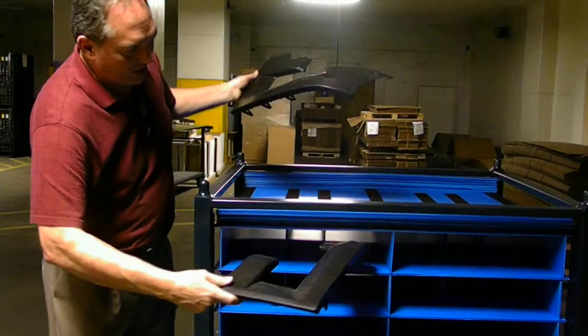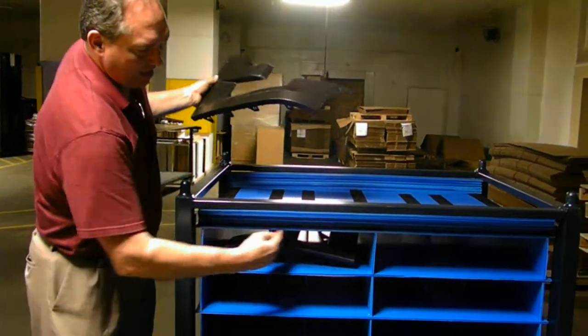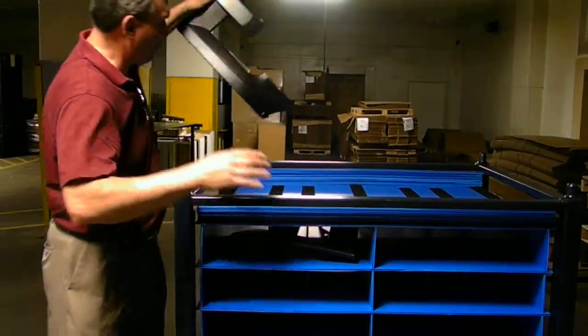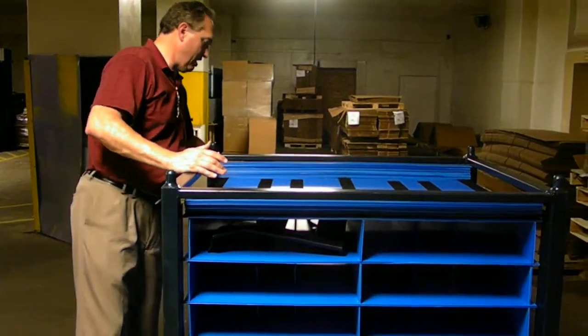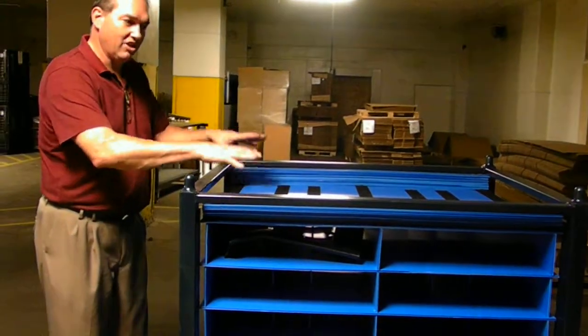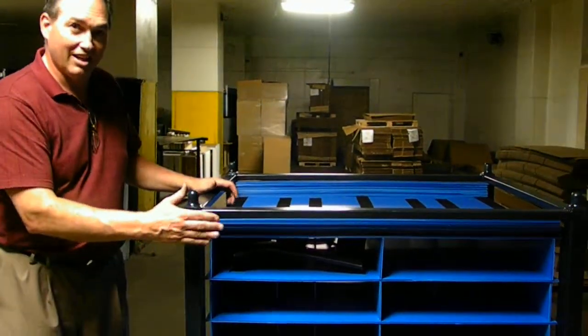So we can now take a dog leg, slip it in here and have it in three different sections — one, two, three sections. Another one on this side into three sections, and give you complete protection for both parts, getting you the nesting and the density you need. What kind of stuff — this is Schlosser. Thank you.